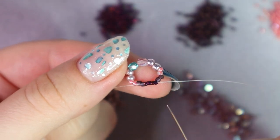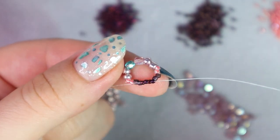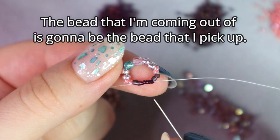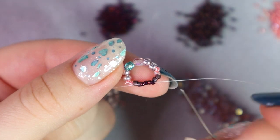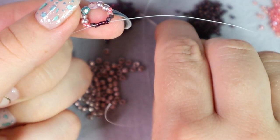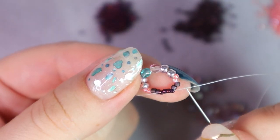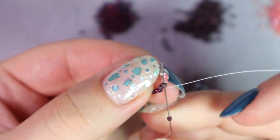At this point we don't actually need a pattern anymore because a very simple but important rule applies: the bead that I'm coming out of is the bead that I pick up. So I'm coming out of size 15, so I pick up another size 15. I skip the very next bead and go with my needle through the second bead. It's just a peyote stitch.